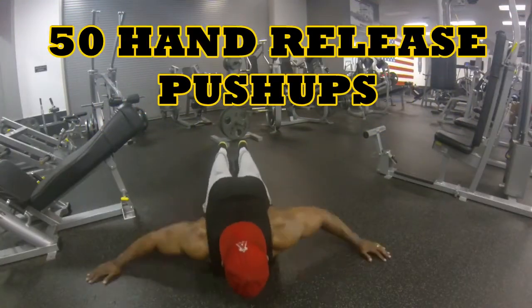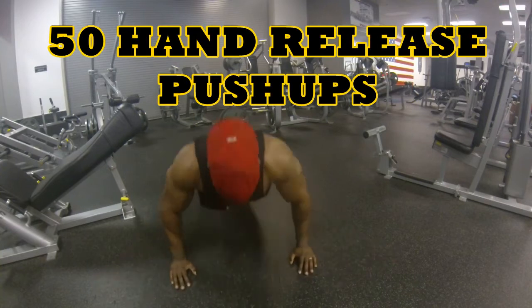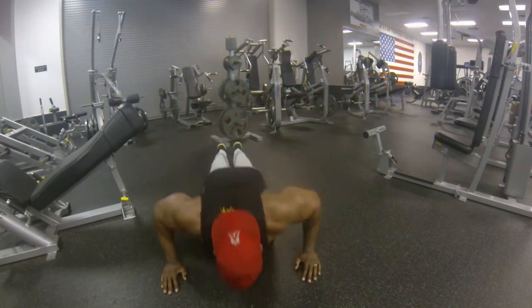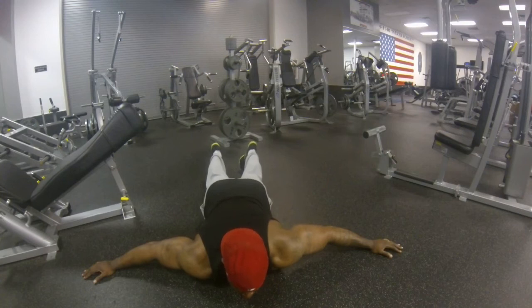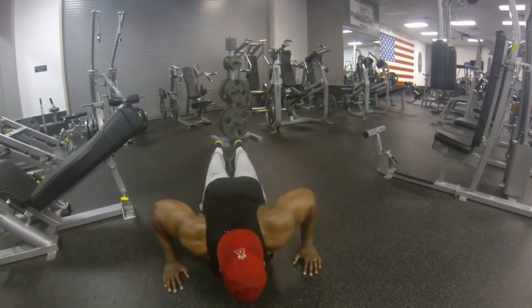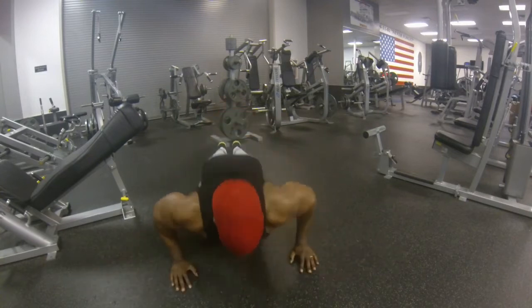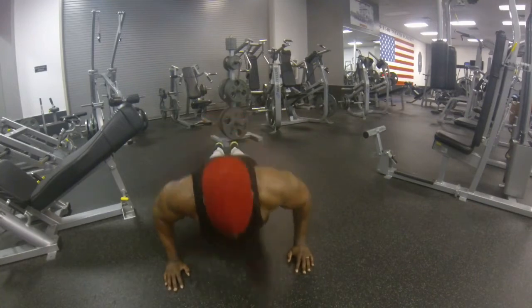Then I finished the chest portion with 50 hand release push-ups. I learned this from the CrossFit West Covina guys. This prevents you from just going faster without actually getting that pump and burn in there. I like these — and believe me, they do burn.